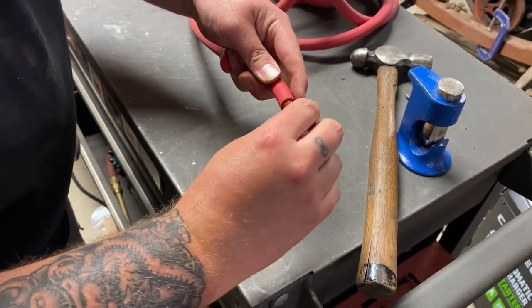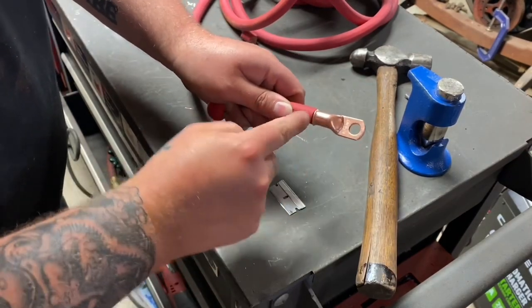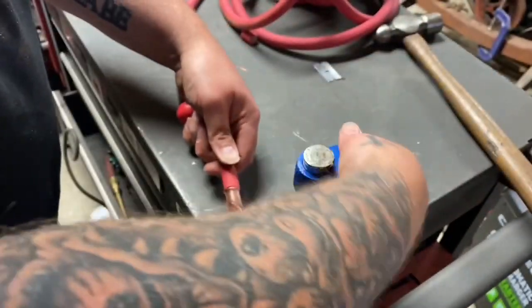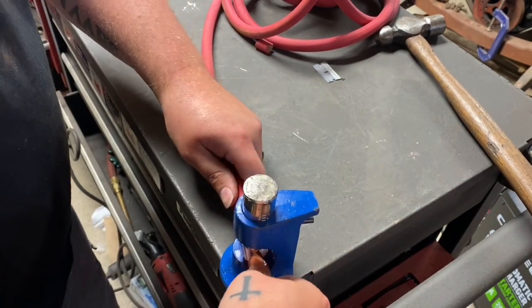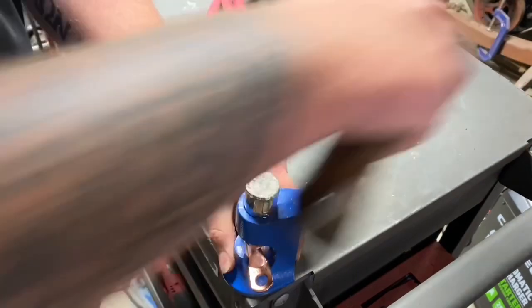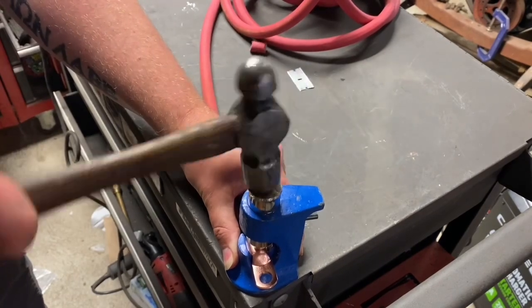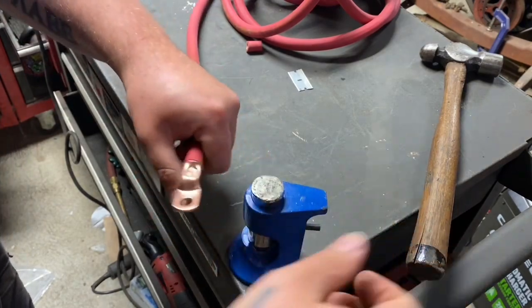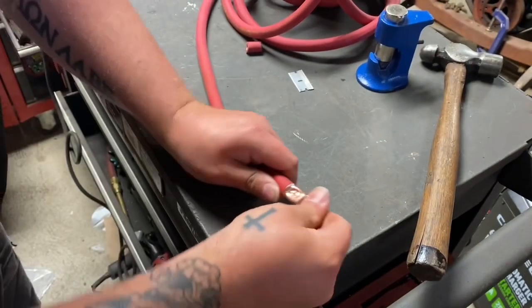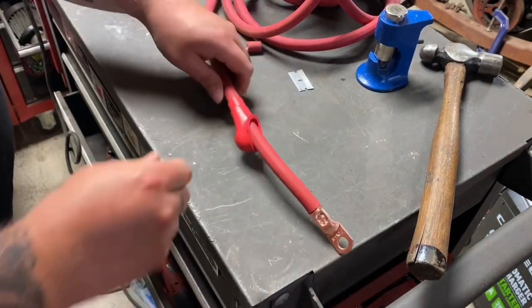Cut it off, put the eyelet on — it butts up nicely. We're always trying to avoid excess wire on the end of the eyelet. Throw it in the hammer crimp, get it where you want it, and just beat it a little bit. I usually hit it more times than needed. Always try to pull the wire to make sure nothing comes apart — if it doesn't pull out, it's not going anywhere.